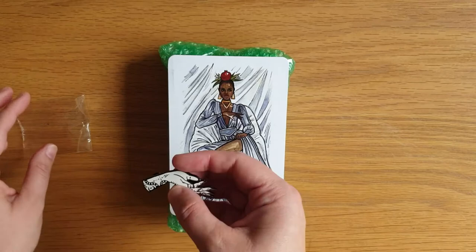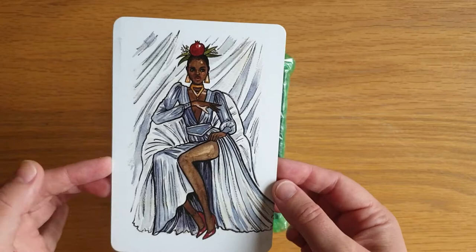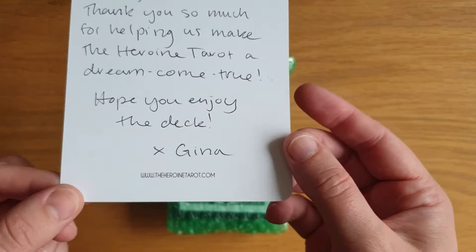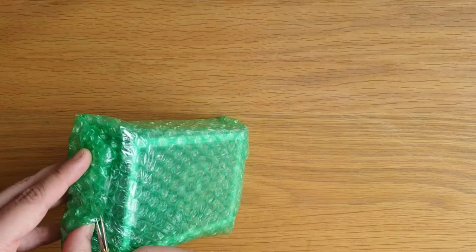As I said, this was a Kickstarter that I backed. It turned up last week, I think, so I've just been waiting for the other half to take the kids out. There's this gorgeous design — I'm guessing High Priestess with the pomegranate, but I could be wrong. It's got the Heroine Tarot, then obviously a note from Gina, and then it's the HeroineTarot.com. I believe the site is going live this week so if you wanted to have a look, by all means you can. Let's take this out the bubble wrap.